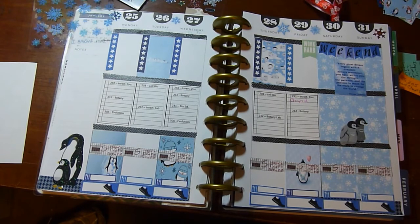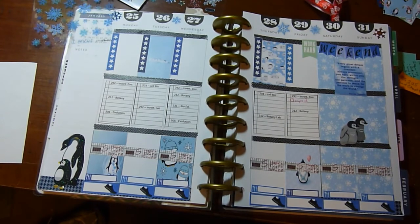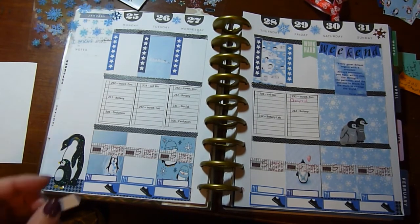I want to remember to do a YouTube video for my stitching — I'll use a big 'yep' sticker to remind myself. I wanted to do it Tuesday.